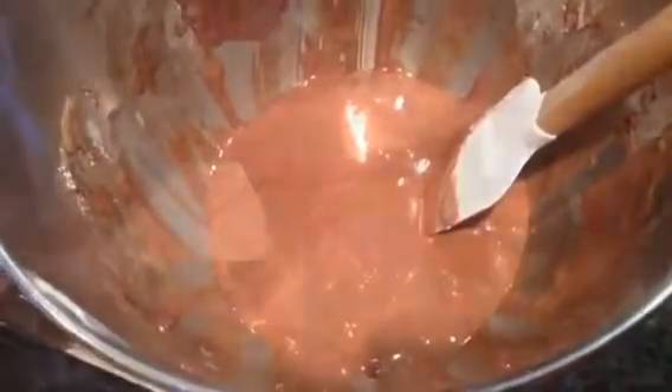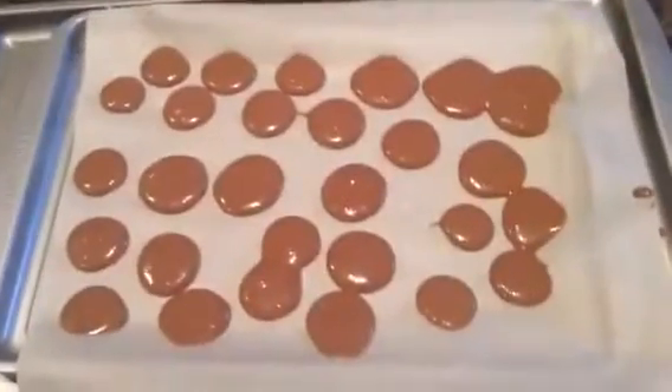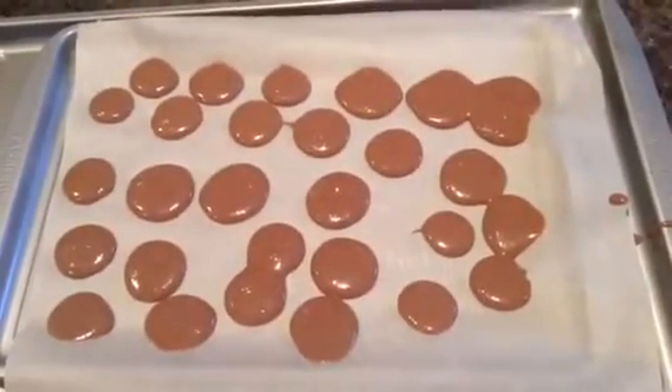Now we are folding the dry ingredients into the meringue one third at a time. Afterwards, this is what our meringue turns out to look like. Then you put it in the bag, snip the tip, and pipe. After piping, let them sit for 30 to 40 minutes so they can develop a skin.